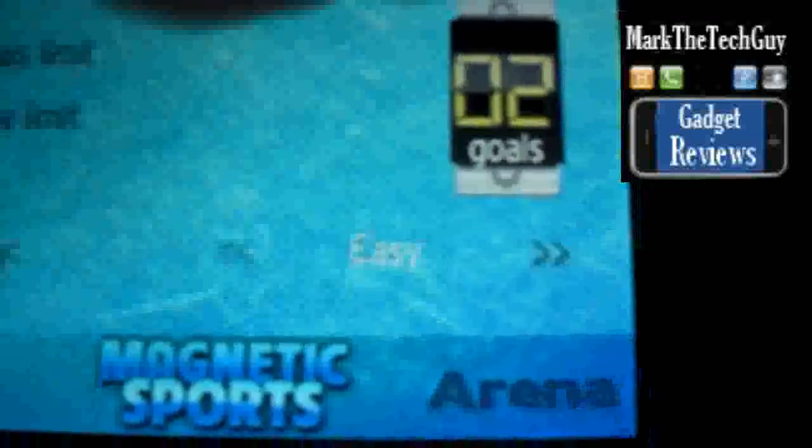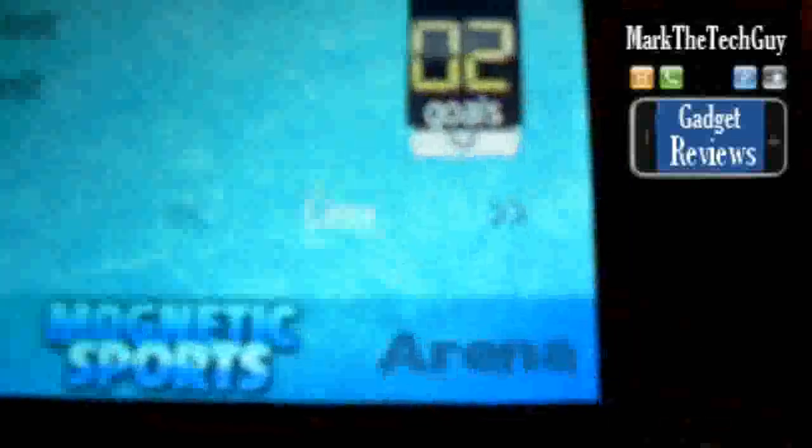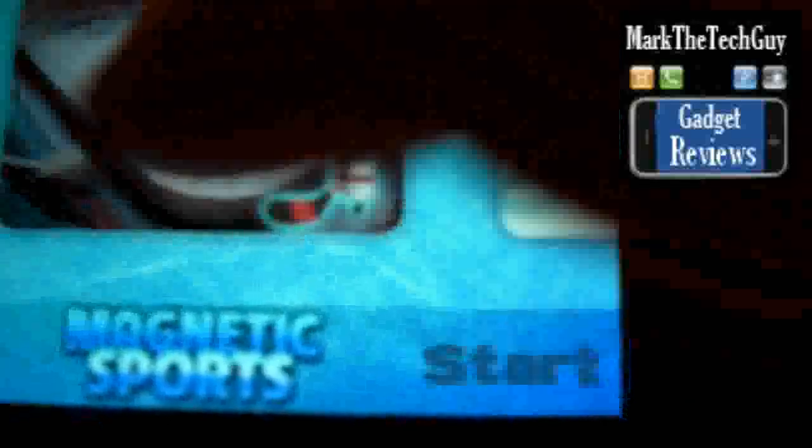Now there's goals, limits, times, difficulty, and arena. You can pick all these different arenas. So I'm going to go ahead and pick this one.